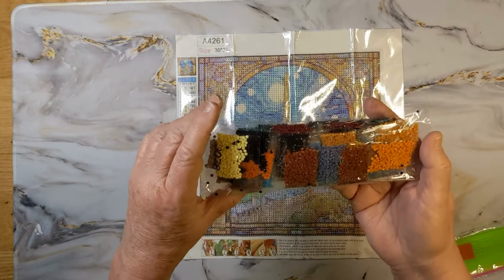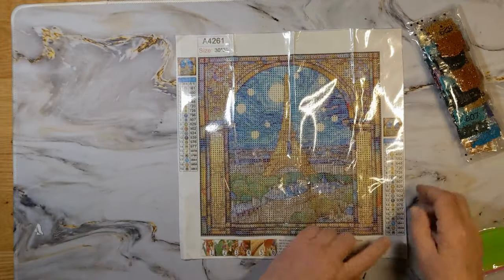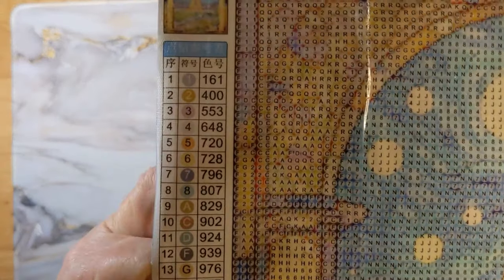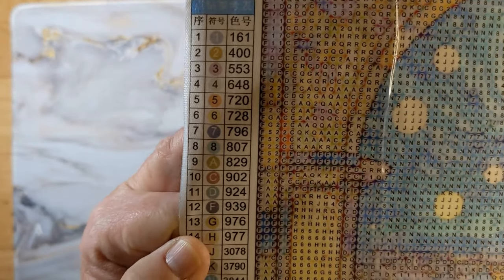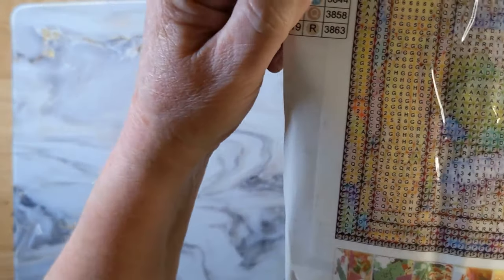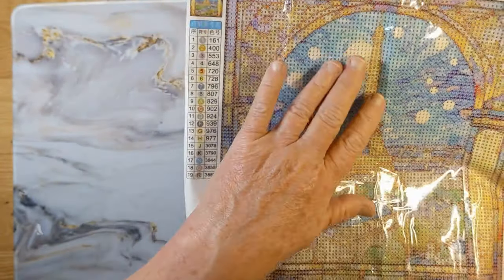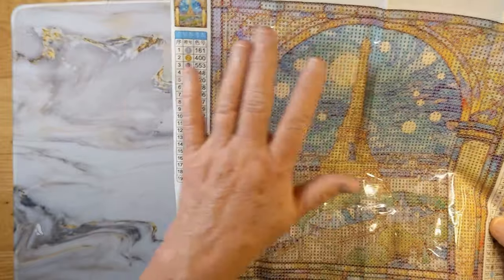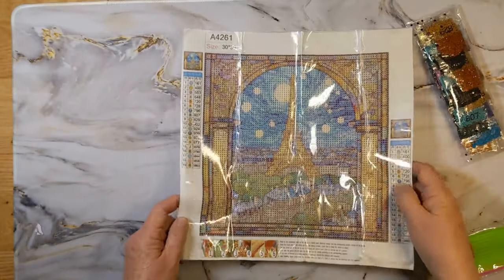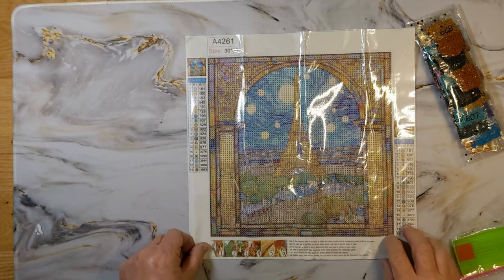It looks like we have the little bags, but at least we got the drills. So we have 19 colors — it's round. The drill field looks pretty good and clear, no circles. It looks pretty good. With these canvases they have the colors in the background, which is really part of the actual picture and artwork. Since it's round it kind of comes through and it helps with the colorization.